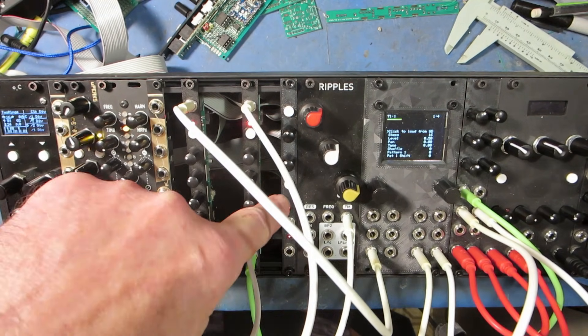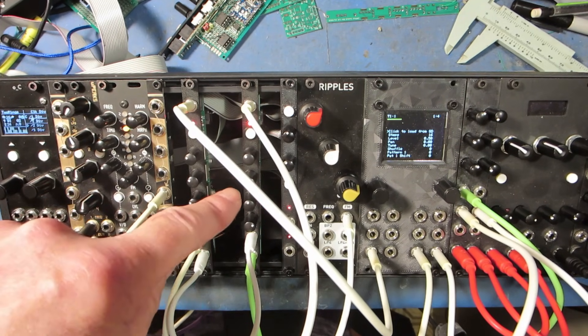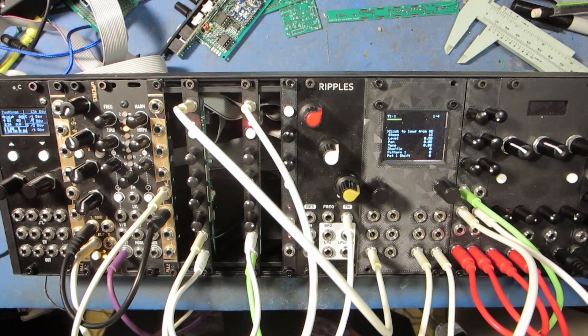I started out with this design here — this is a dual LFO — and I realized if I just modify this design a little bit, I can come out with a generic module which will do all kinds of different stuff. So let's just start with a quick demo.